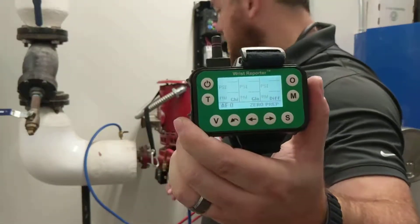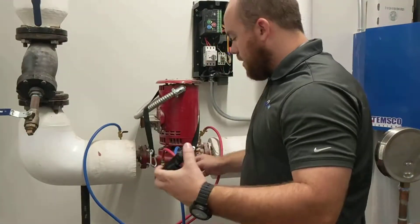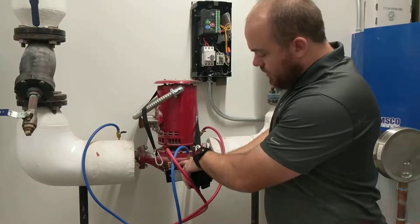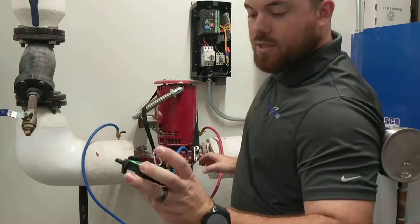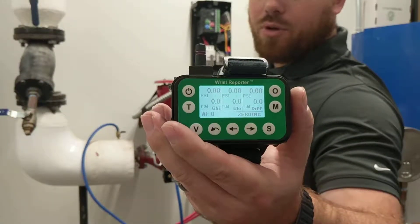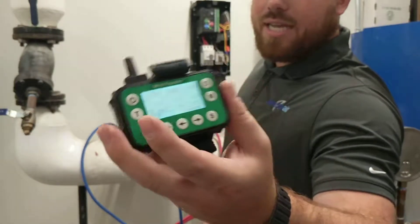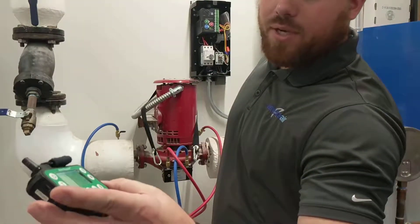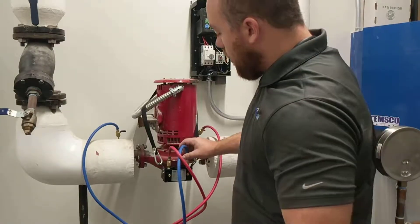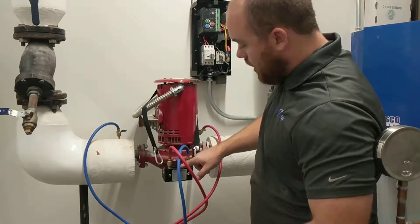You'll see that now the meter says zero. We're going to go back over here and switch this valve to equalize zero. You'll notice that the Evergreen says it's zeroing — you'll start seeing it creep down to 0.00. Once it gets there, we'll hit the select button and it'll close everything out. We're going to put our meter back to how it should be and close off our bypass.